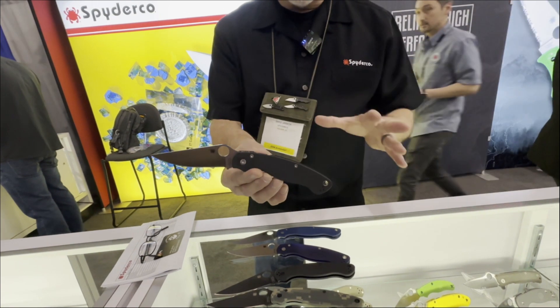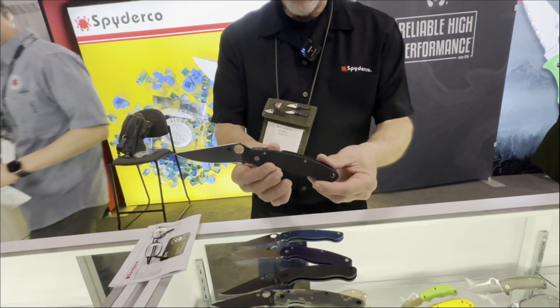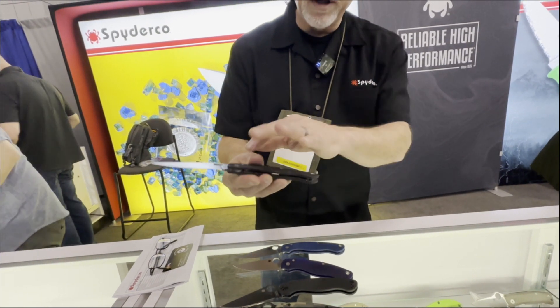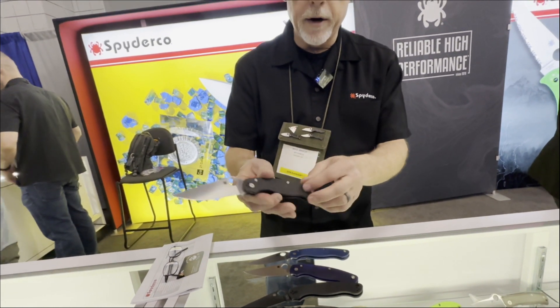Ergonomically and stylistically, it's very similar to the original. But what you find is a compression lock mechanism on the back and a four-position clip — tip up, tip down, left or right side carry.